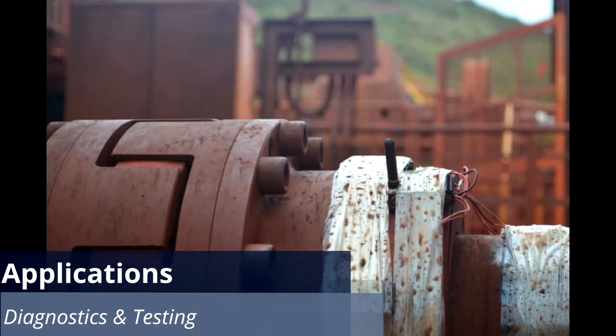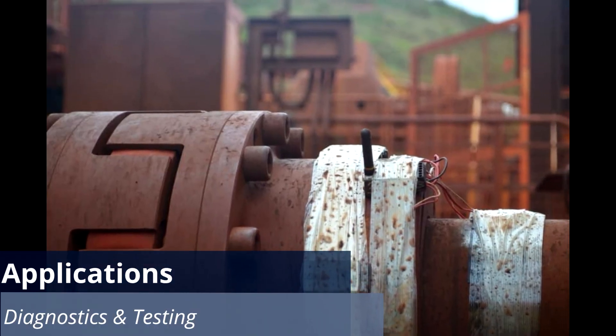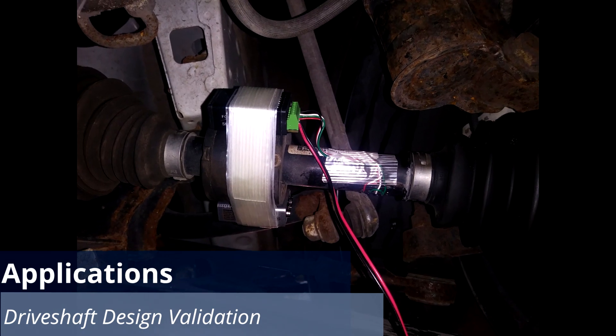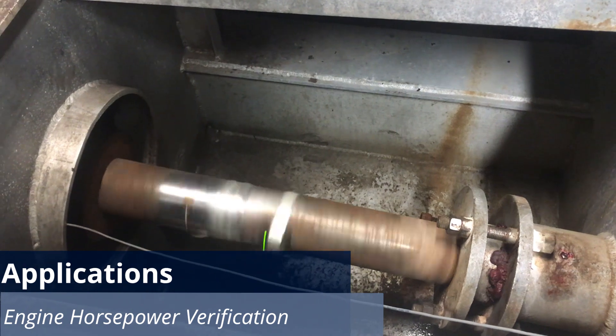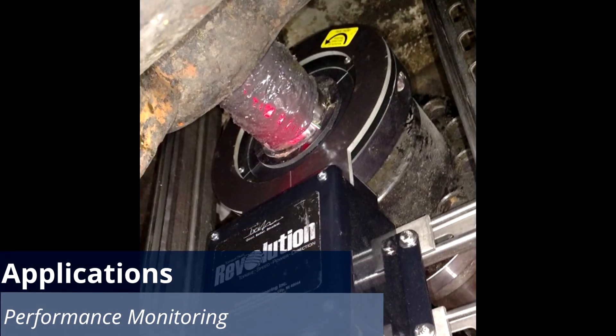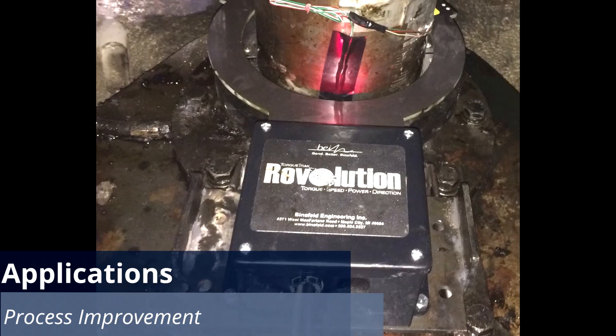Common applications for Binsfeld torque telemetry systems include diagnostics and testing, including torsional vibration analysis, driveshaft design validation, engine horsepower verification, performance monitoring, and process improvement.